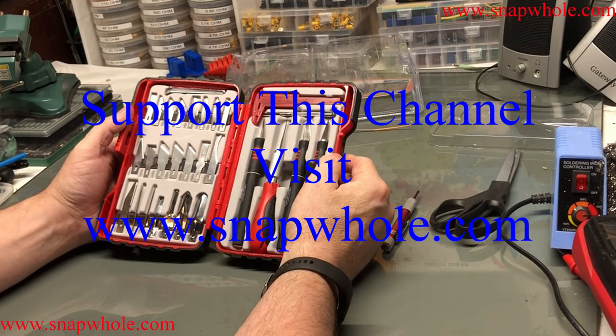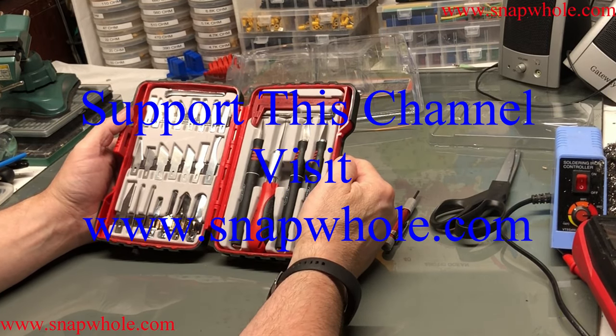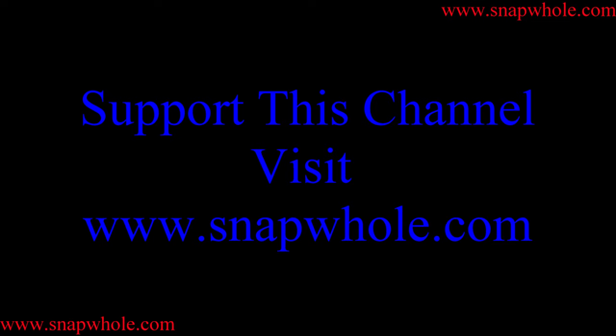If you like the videos, please subscribe to my channel. Thanks for watching. Thank you.